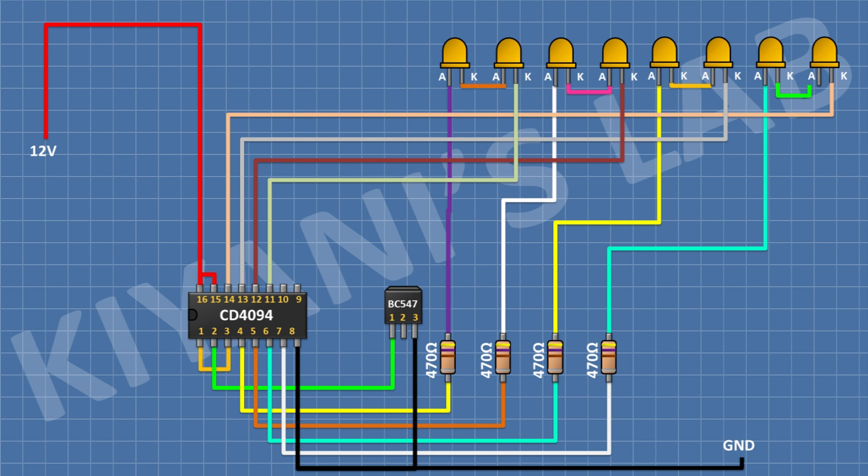After that, I'm gonna connect a BC547 transistor. Connect its pin number 1 to pin number 2 of the IC, and its pin number 3 to ground. After that, I'm gonna connect a 10K resistor and connect its one pin to pin number 2 of the IC and its other pin to positive supply. After that, connect another 10K resistor with one pin to pin number 9 of the IC and its other pin to pin number 2 of the transistor.